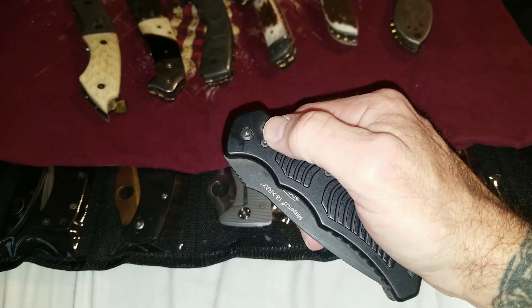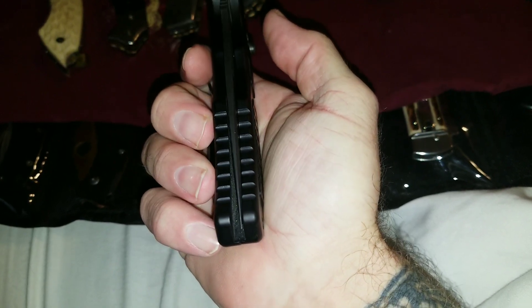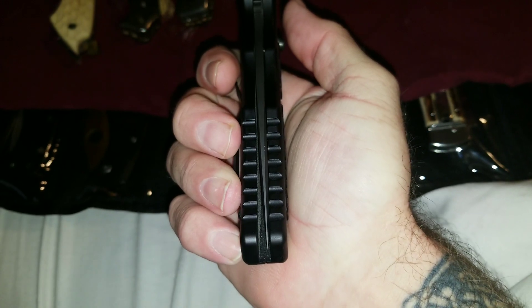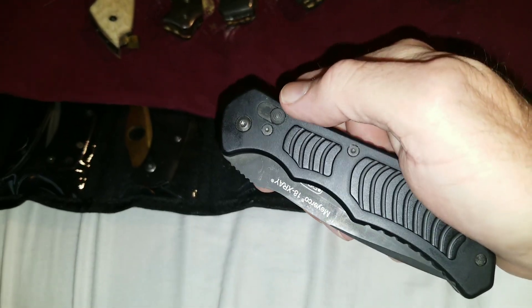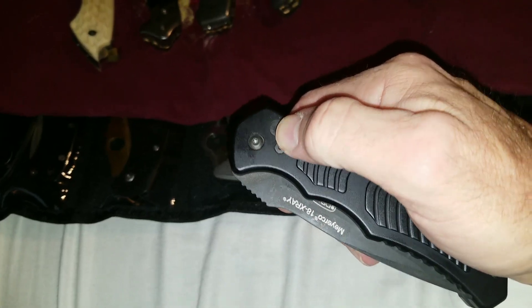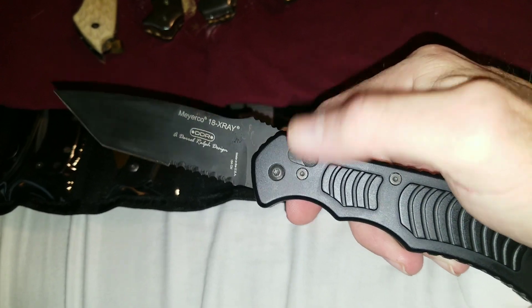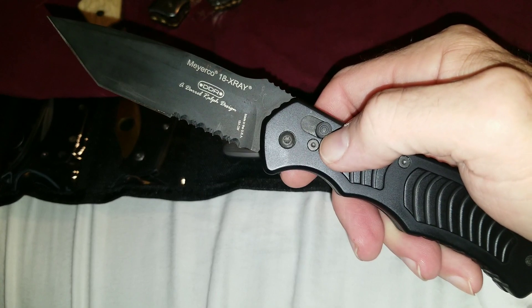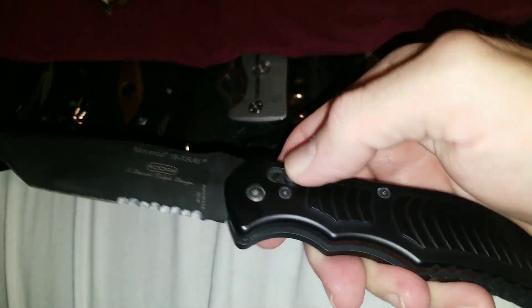Real strong spring. The centering is not great — actually it's horrible — but it is sort of a lower-end knife that carried a fairly high price tag. I got this one used it a good deal. You can see that when it opens it hits the lock bar and bounces back and then recoils.